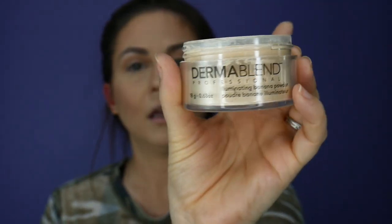So I really like this. If you like your skin to be more hydrated, more luminous — like if you have dry skin like I do — I would definitely give this a try. The Dermablend Illuminating Banana Powder.